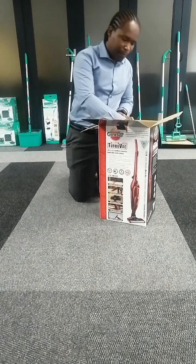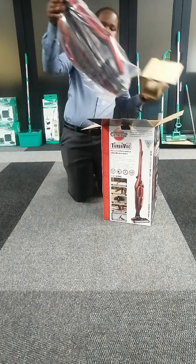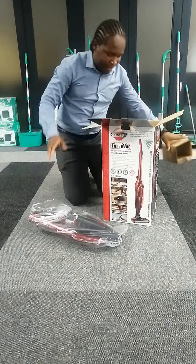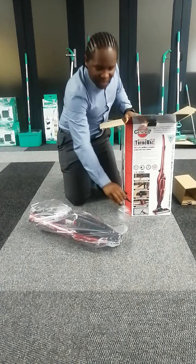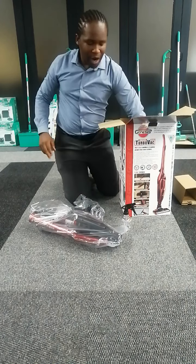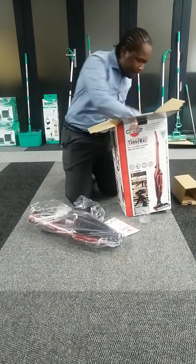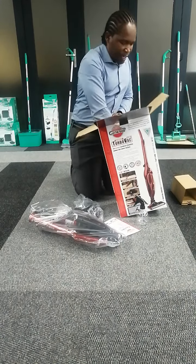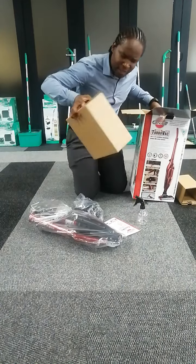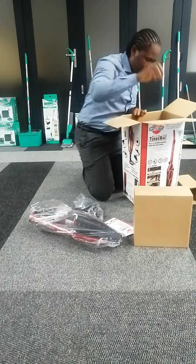It looks like an Ironman leg — once again you'll know what I mean. When we do these videos the best thing to do is unbox, take everything out, and lay them on the floor so you can see everything. I love this little box — it almost feels like you're getting a present.